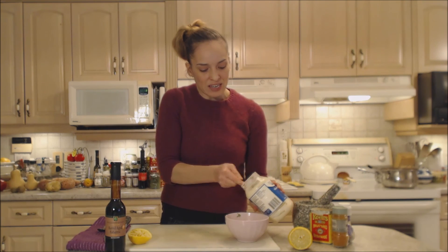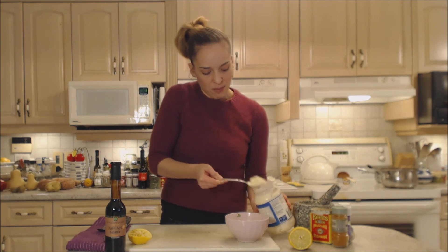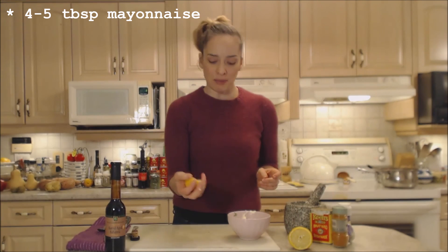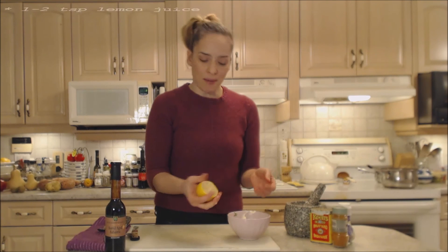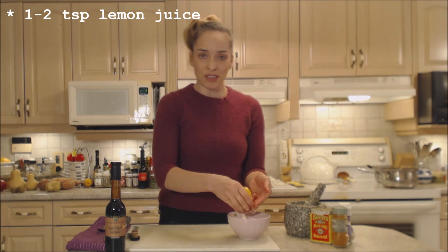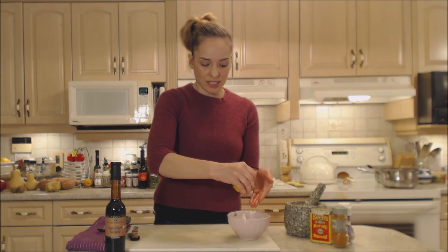That's a couple tablespoons because I'm serving with steak fries — you're going to be dipping it in there. You need a bit, at least for a couple people — maybe four or five tablespoons worth. I'm going to mix that all up nice. I'm going to add a little bit of lemon juice to that. Give a little squeeze of lemon. Now don't add too much either because I'm still going to be adding some of this beautiful barrel-aged balsamic vinegar — maybe a teaspoon or so.